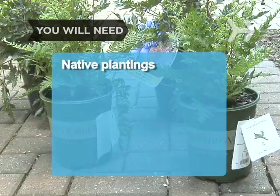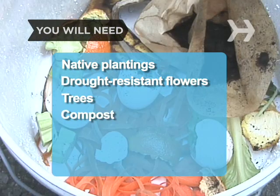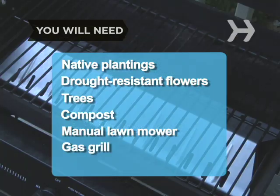You will need: native plantings, drought-resistant flowers, trees, compost, a manual lawnmower, and a gas grill.